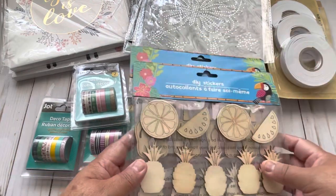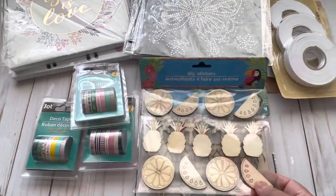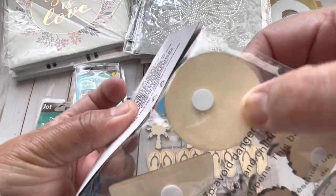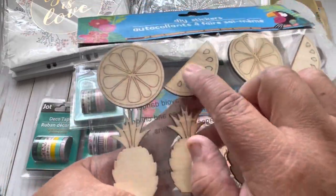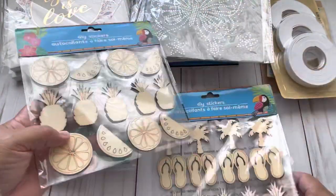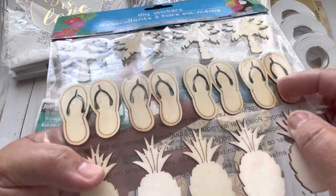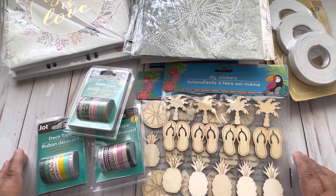Then the last thing that I bought is these wood pieces — these are wood veneer. This one was in the seasonal section where all the summer stuff is. It says 'stickers' but they are wood veneer. This is perfect for your summer projects — you can color them. You have this one that can be orange or lemon, plus pineapples, palms, flip-flops, and more pineapples. I bought these ones because they have more pieces than the ones that are painted.